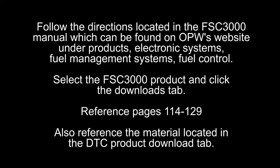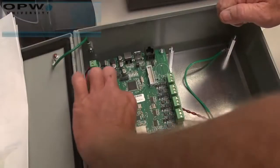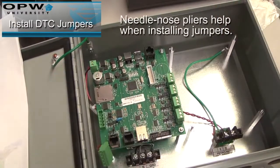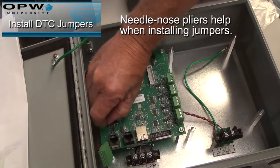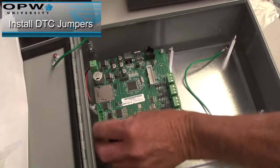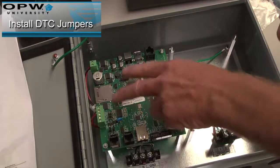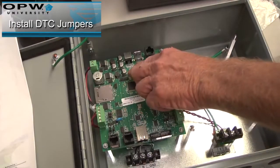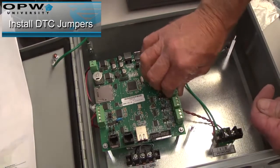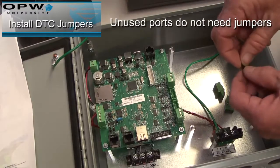Also reference the material located in the DTC Product Download tab. First, you need to install the jumpers on the DTC. Needlenose pliers will help when installing jumpers. Unused ports do not need jumpers.